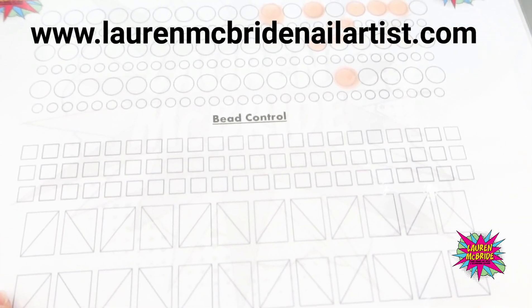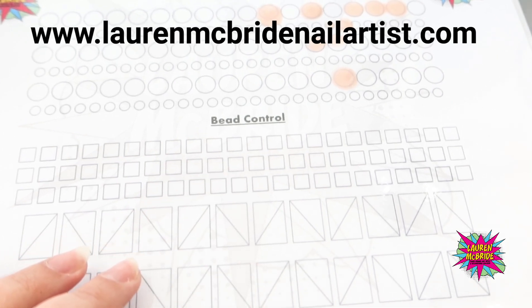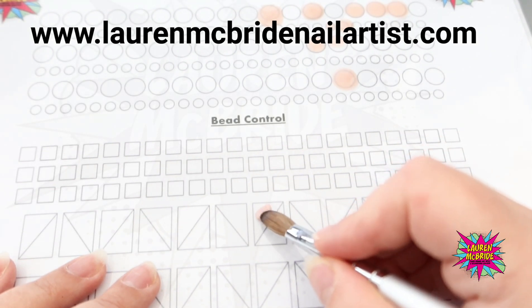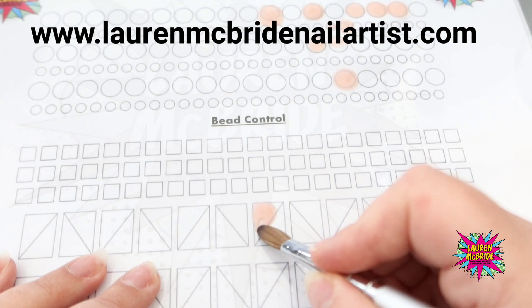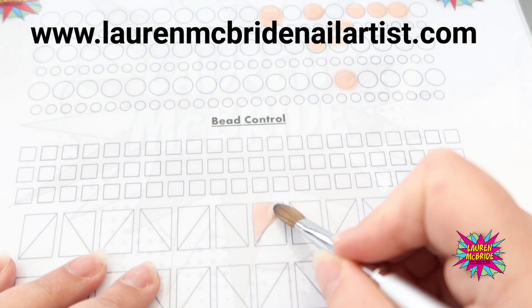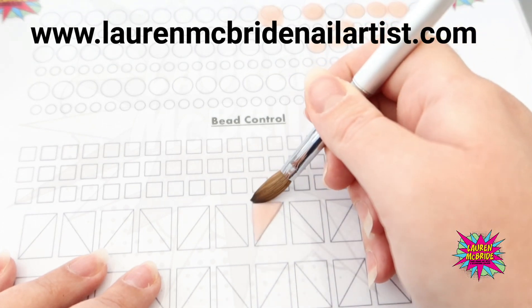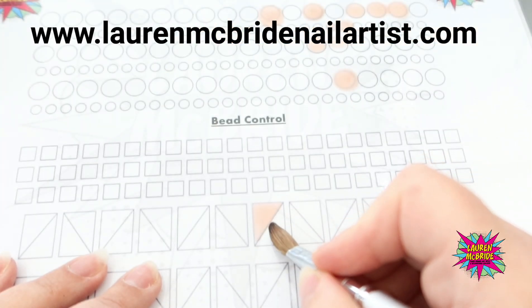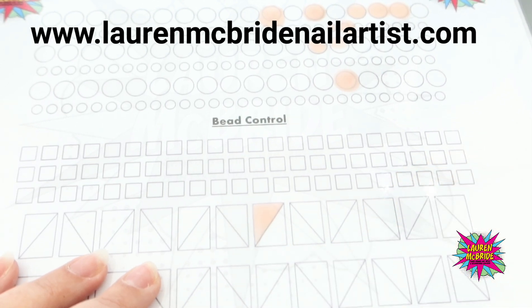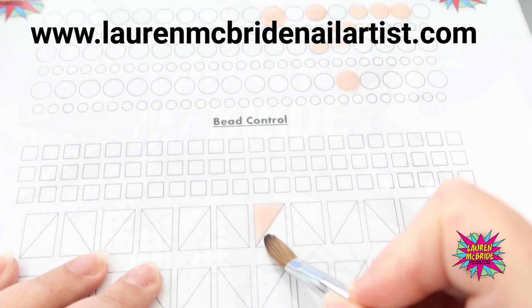On this next section we have got bead control - squares, rectangles, and diamonds. The idea of this section is to pick up a bead, place it down on our bead practice sheet, let it settle just for a few seconds like we would on someone's nail, and then practice our bead control to fill that shape with our product. This is the next stage from picking up our bead, and it's really good to practice when it comes to zone placement, because once we've got the control of our bead correct, we can then move on to the patting-out technique.